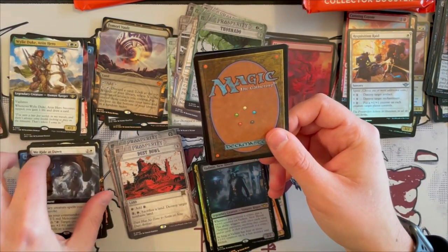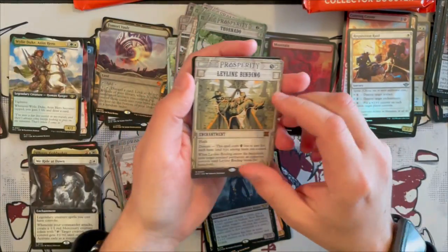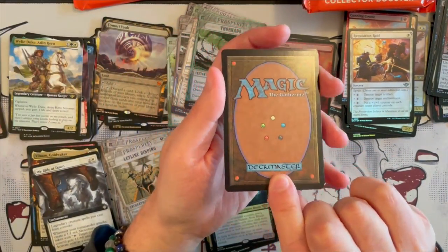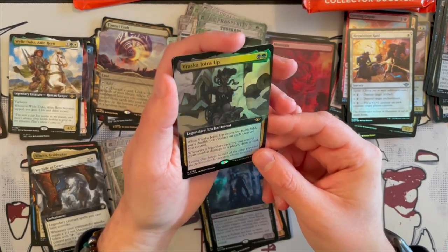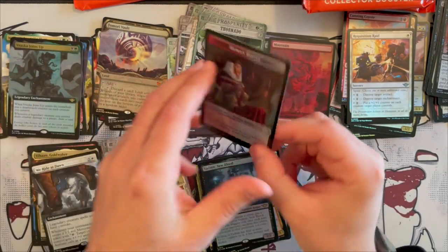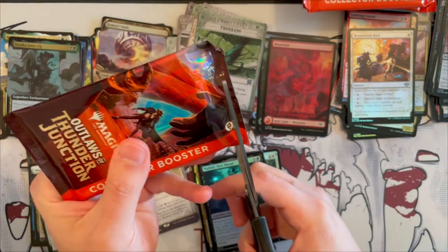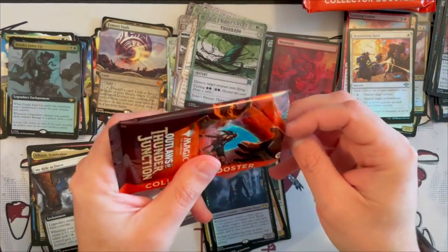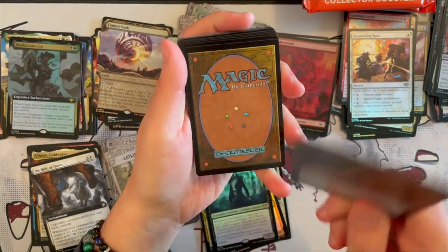And then we saw this before — this is Vraska Joins Up. So we saw the card, and it's a cute Extended Art foil. Next we are on the last booster of the first half. I'm hoping to get a bit more of these big scorecards from the Vault versions because they are really, really beautiful. I really enjoy them. Anyway, let's go on.